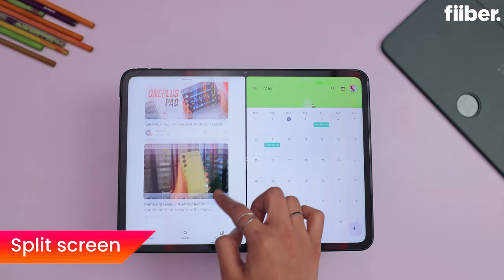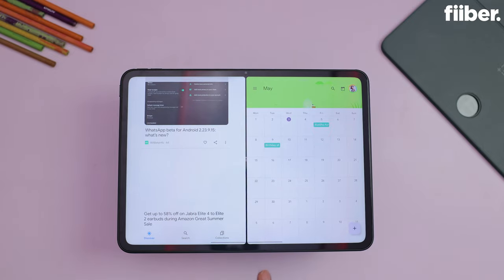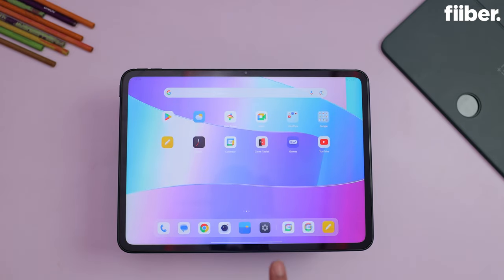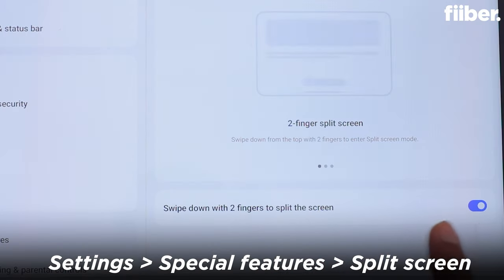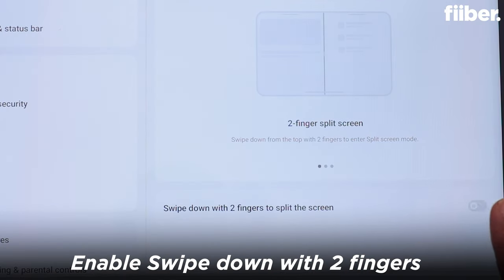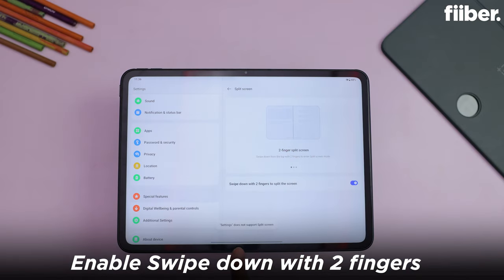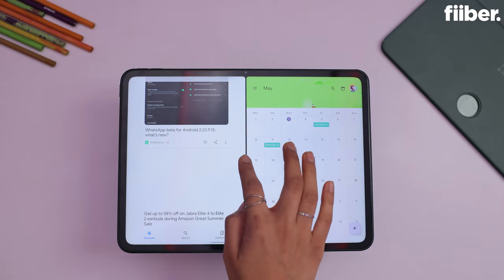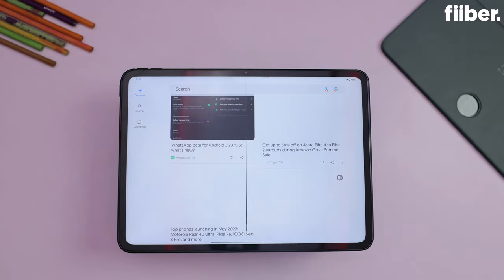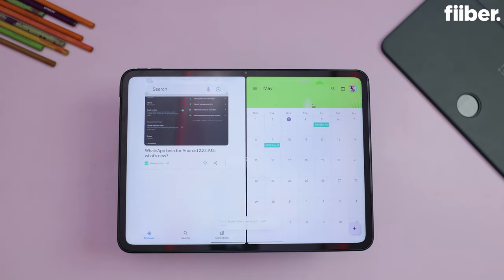If you want to use two apps at once, there is the big feature of split screen. Go to settings, go to special features, and you will see the option of split screen. Tap it, and then swipe down with two fingers on the display to enable it. You can then use two apps at the same time, which is very useful for multitasking. But remember, many apps don't support split screen yet — there are many apps that do support it though.